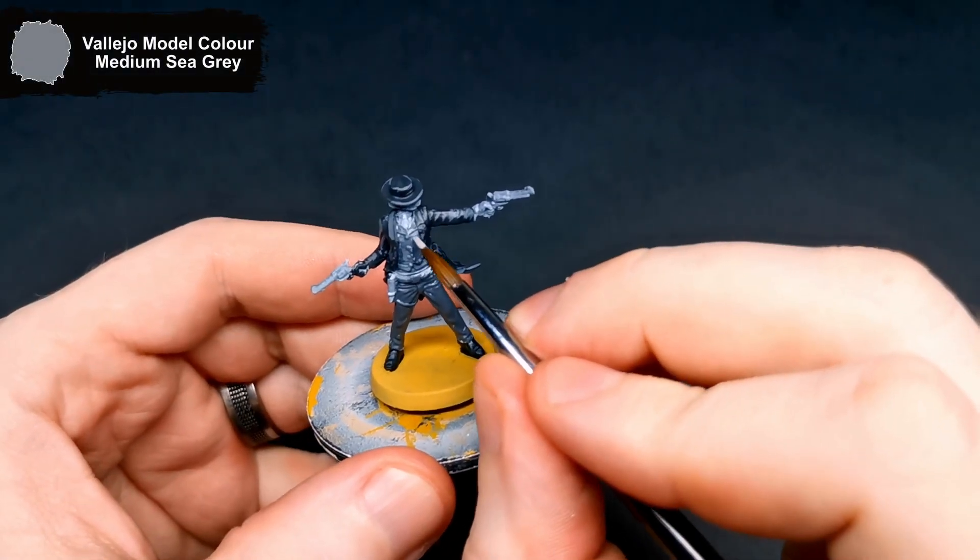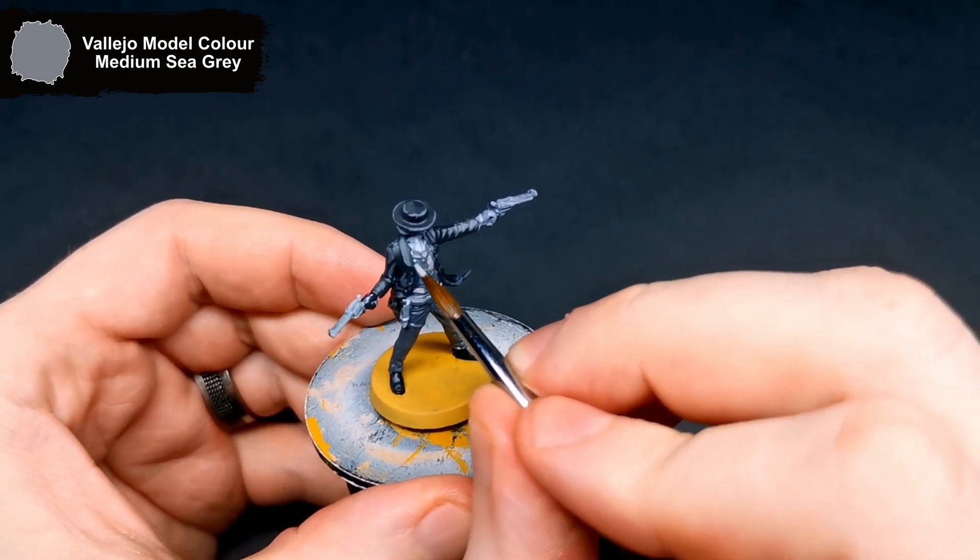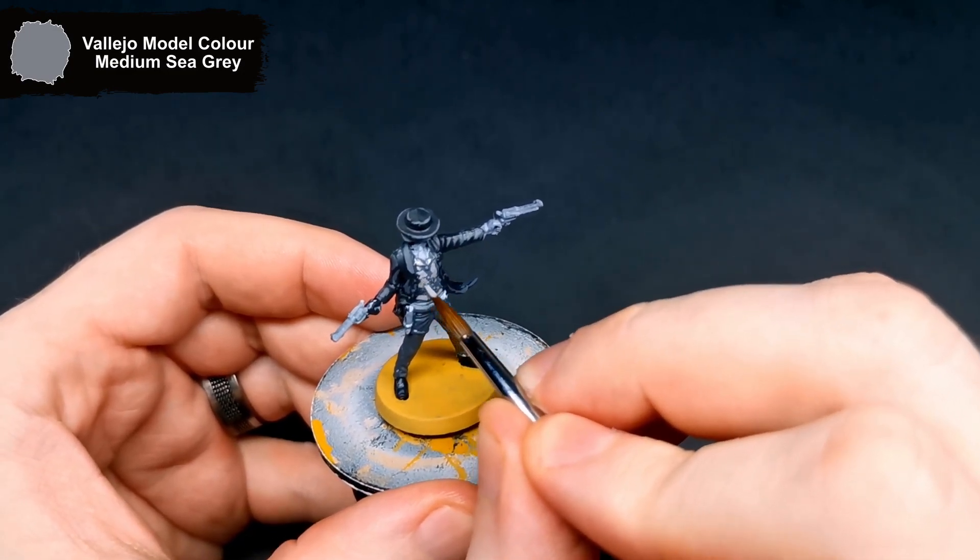Now, to add a highlight to his trousers and waistcoat, I went for Medium Sea Grey, just to brighten up all of the tops of the folds and the flat areas.